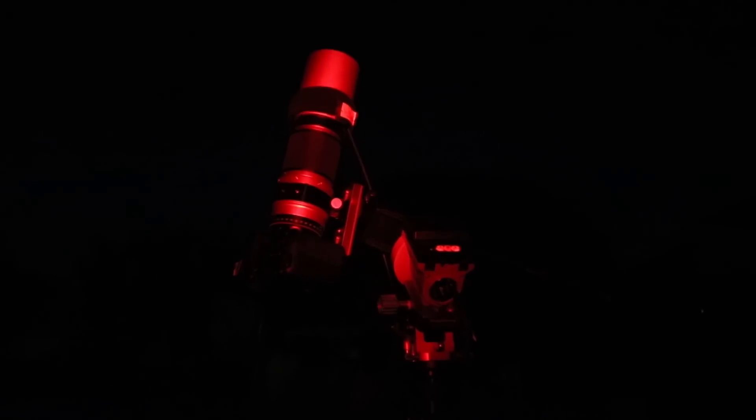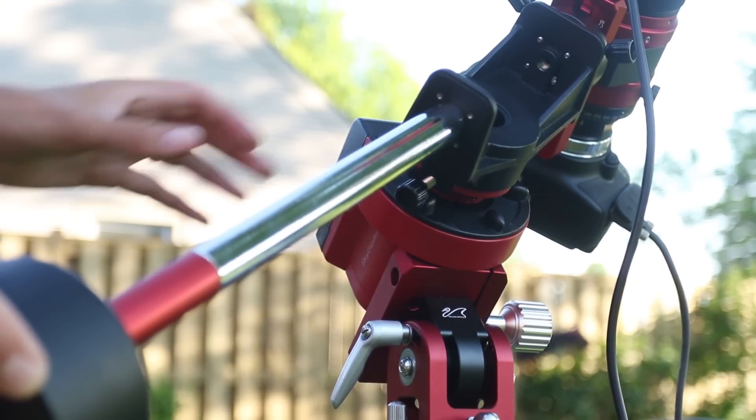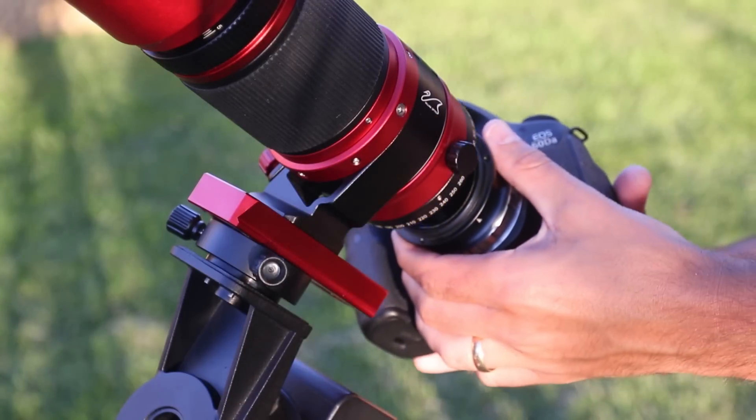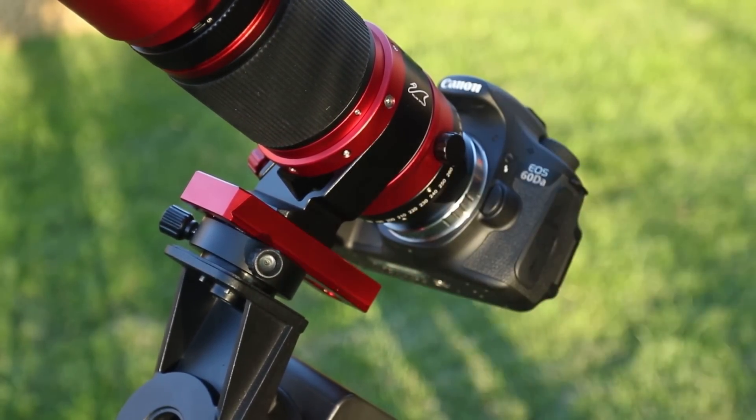As many of you already know, the iOptron Skyguider Pro's job is to match the apparent rotation of the night sky for long exposure deep sky astrophotography. It slowly moves along with the night sky at sidereal rate - very simple, yet extremely powerful. The Optolong L-Enhance is a dual bandpass narrowband filter that lets in light emitted from hydrogen alpha and oxygen-3 only, blocking everything else, so with that bright moon and city glow tonight, I'm going to need it.